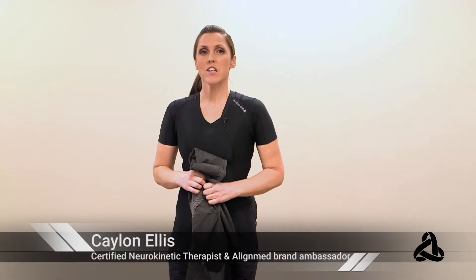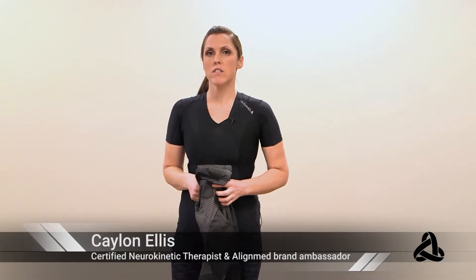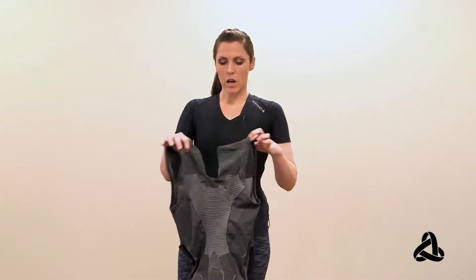Hey everyone, Kaylin Ellis here, board-certified massage therapist. I specialize in working with the nervous system and reprogramming faulty motor control patterns. I'm here today for AlignMed as their brand ambassador, to talk about how to put this spinal cue on.